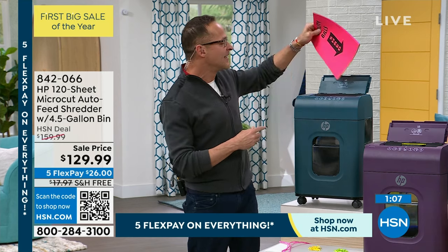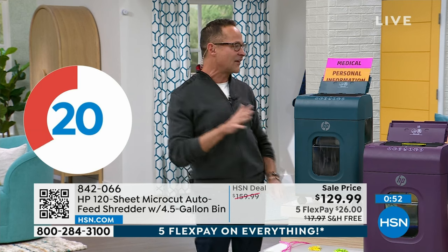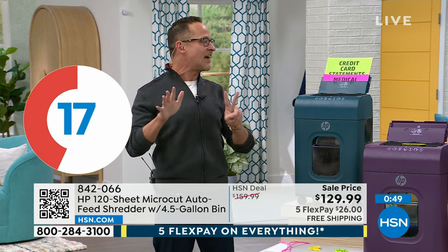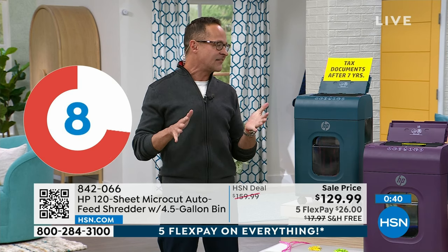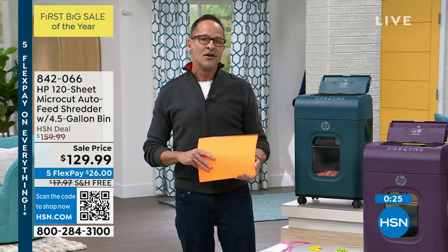We're going to put up a 30-second countdown clock — this is probably the fastest shredder we've ever done. How many sheets can I do in 30 seconds? One — tax documents. Two — junk mail. Three is out of here. Four — personal information is gone. Six — medical records. Seven — credit card statements. Eight — financial information. Nine — utility bills. Ten — tax documents after seven years. Eleven, twelve — about 13 shreds in 30 seconds. It's one of the fastest, most powerful, and most affordable shredders we've ever done from HP.